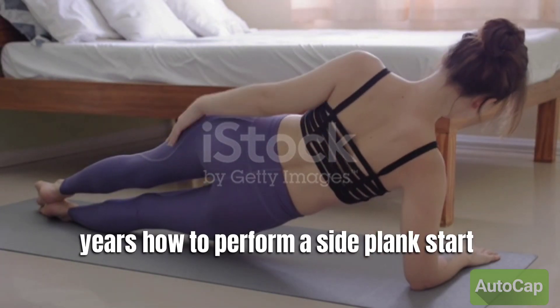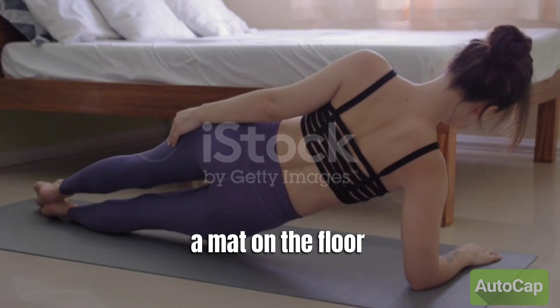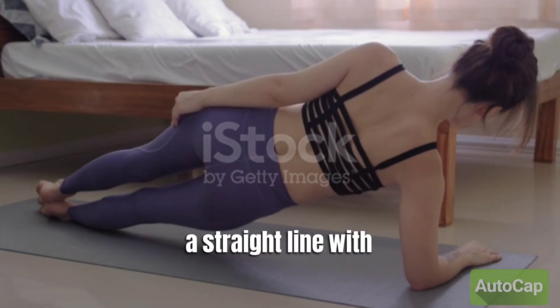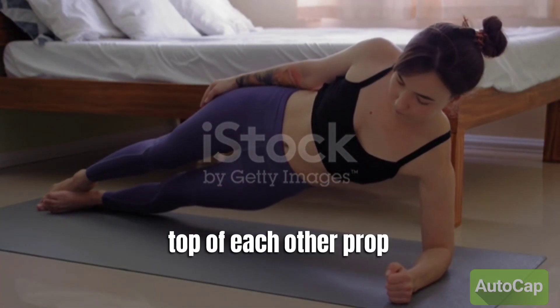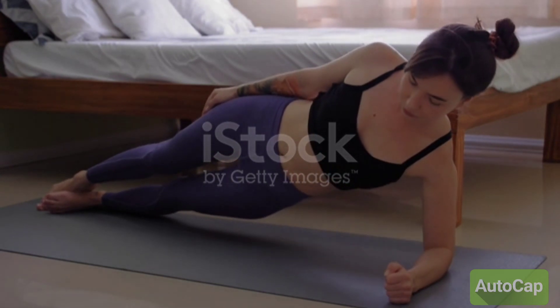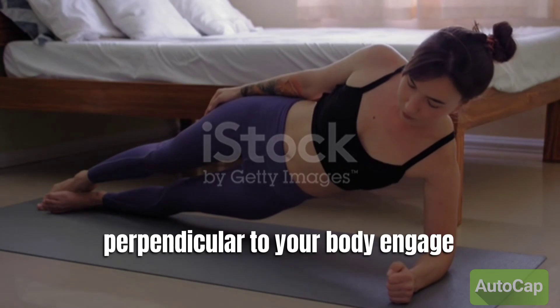Here's how to perform a side plank. Start by lying on your side on a mat or the floor. Align your body in a straight line, with your legs extended and your feet stacked on top of each other. Prop yourself up on your forearm, with your elbow directly beneath your shoulder.